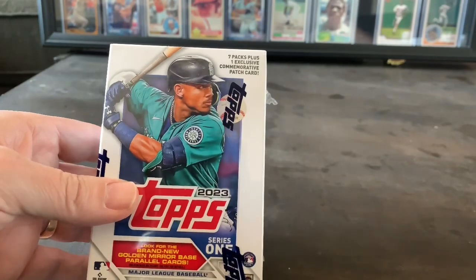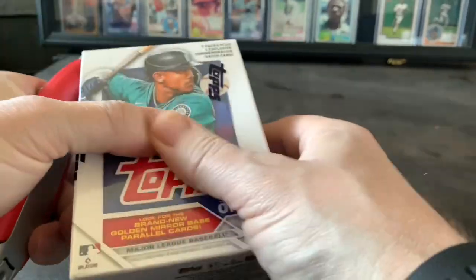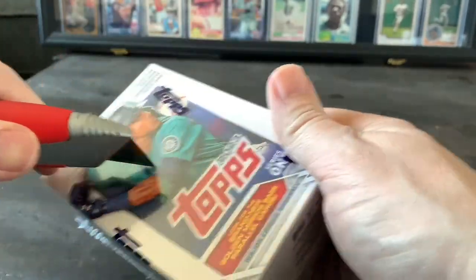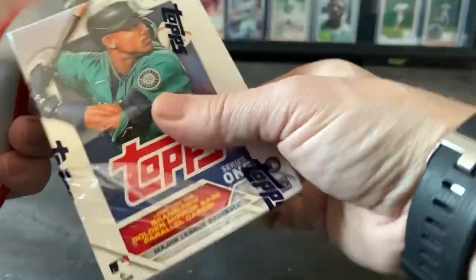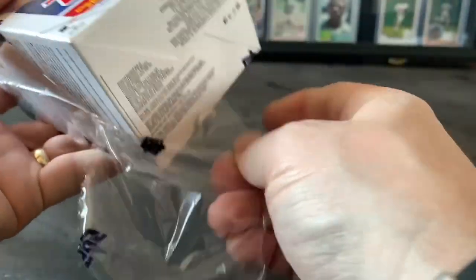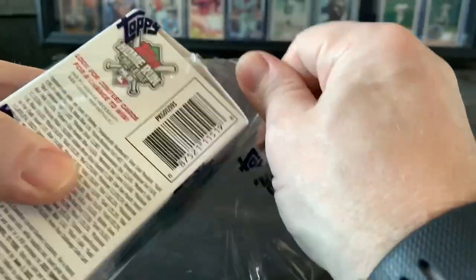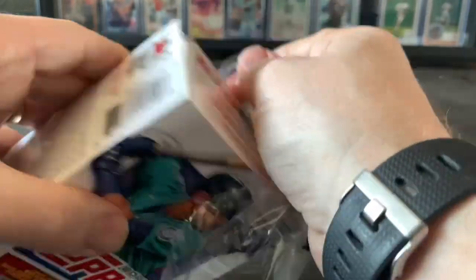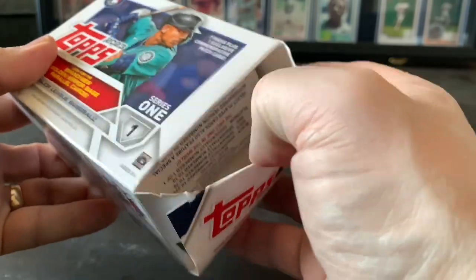Let's go ahead and open this up and see if we can get anybody of value. Is my razor blade sharp enough? Yeah, okay, here we go. It's been so long since I opened current baseball cards. There's the box — let's see, Series One.